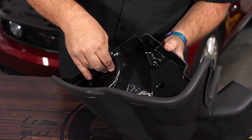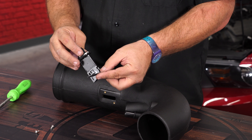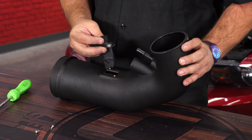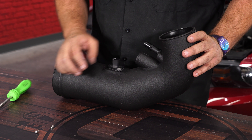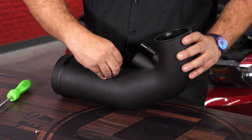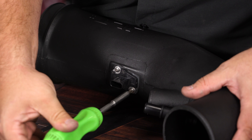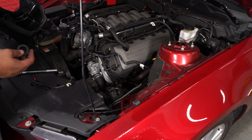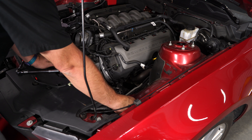Grab your JLT air box and we'll transfer everything over. Grab the factory mass air sensor, the supplied gasket, and the supplied hardware — they'll actually only line up one way. Grab the two grommets you took off the factory unit and put them down here.